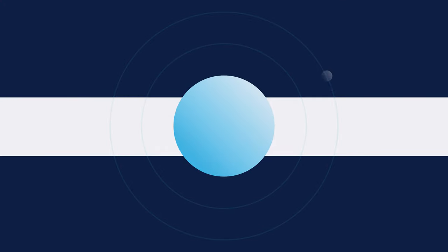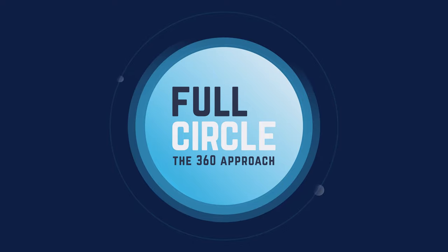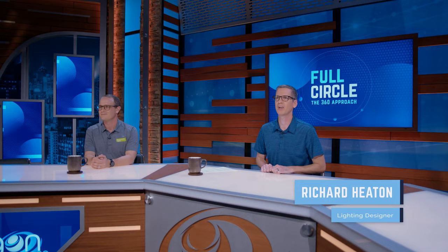Today we're going to be discussing the main things to consider when designing a linear lighting system for your church. Join me as I chat with Greg Higgins, the Director of Innovation at Environmental Lights. I'm Richard Heaton, Lighting Designer at Paragon 360. Today we have Greg Higgins with us from Environmental Lights. Thanks for joining us, Greg. Thanks for having me, Richard. It's so great to be back. I'm excited to dive into our topic of the day.